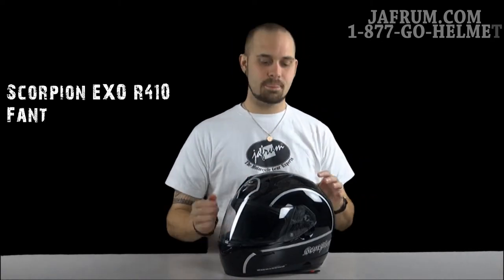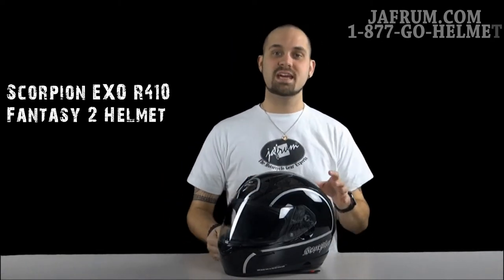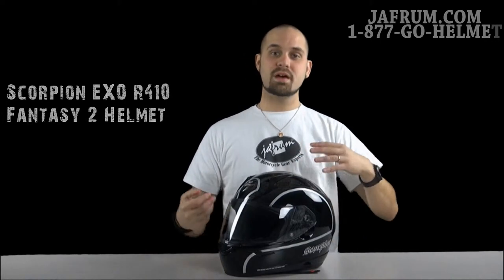Today I'm introducing you to Scorpion's X0410. This is the graphics package called the Fantasy II. If you want to know more about the helmet itself, check out our solid colors video.